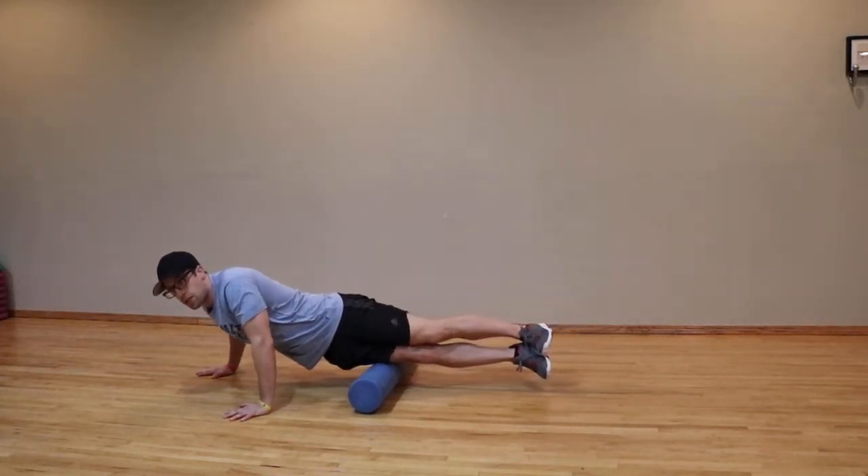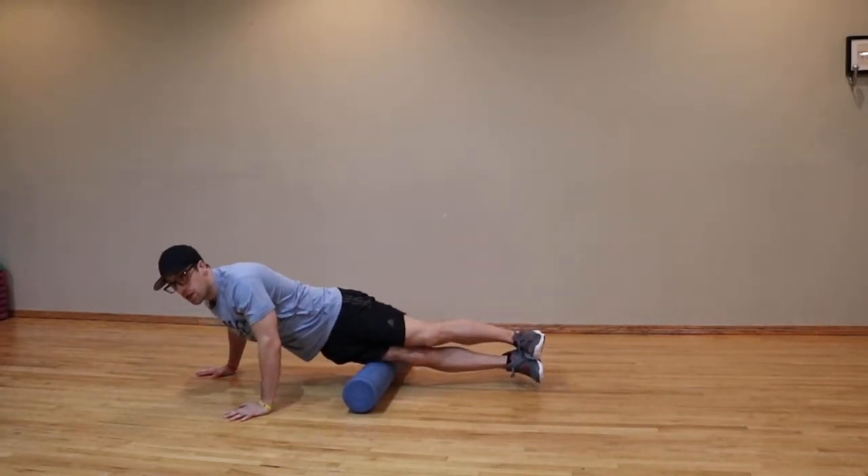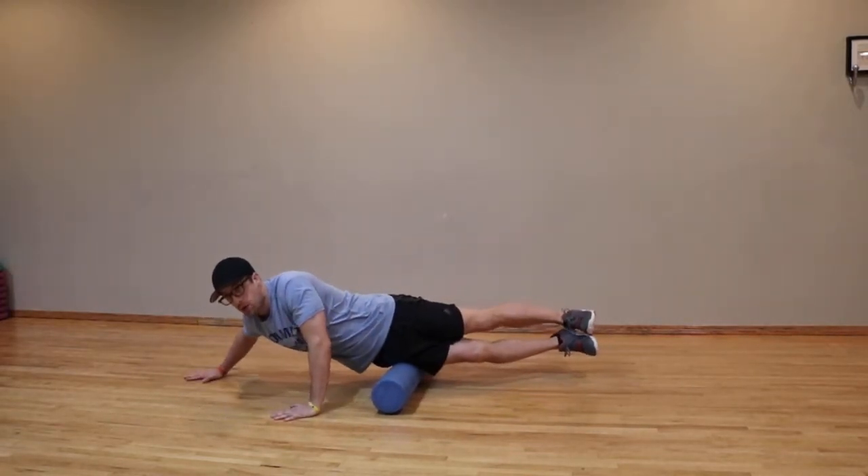If you find a tight spot, spend some time on there. Use your hands to walk yourself forward and backwards.